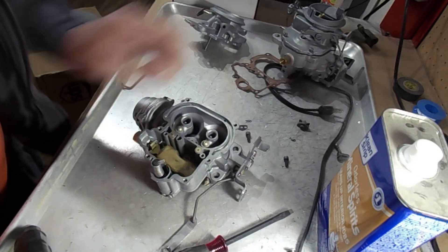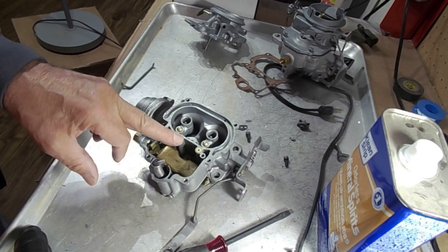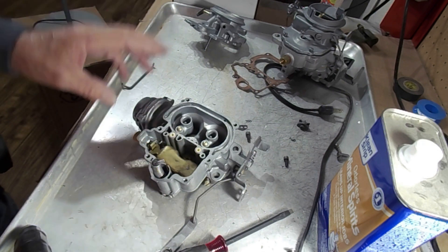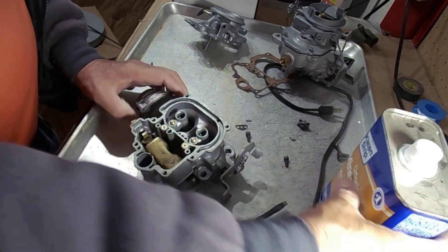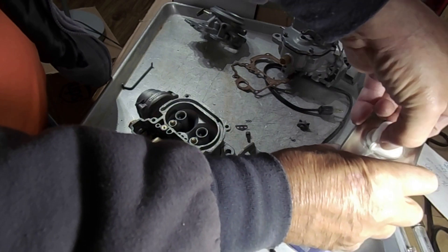To seat the check ball, put it in there and just tap it lightly a couple of times just to seat it — not very hard. And that's all you need to do.